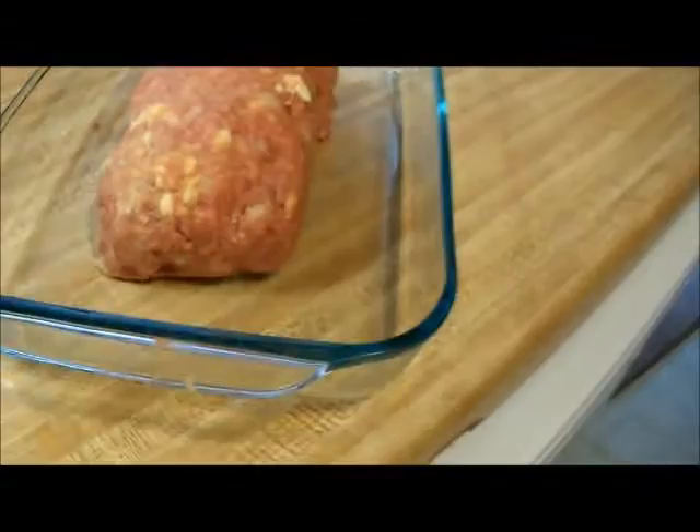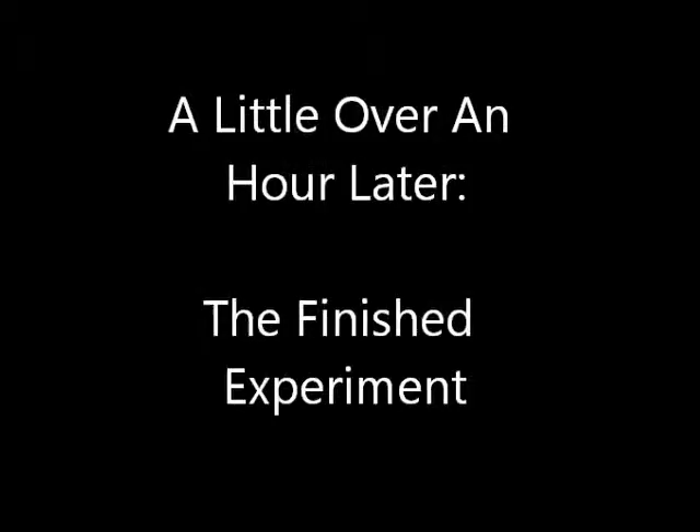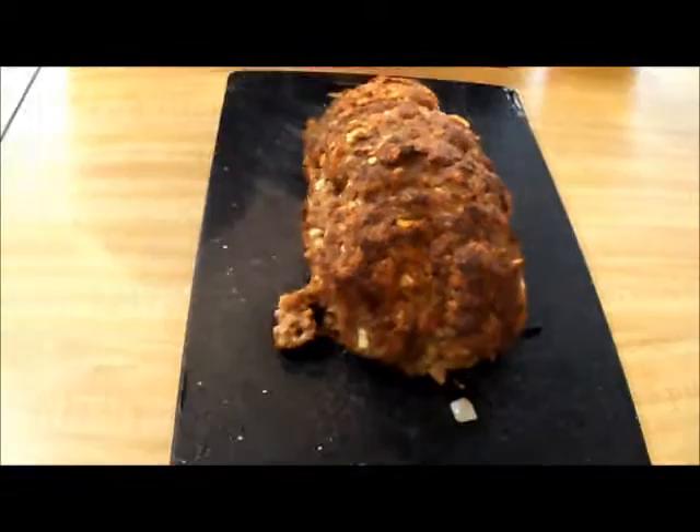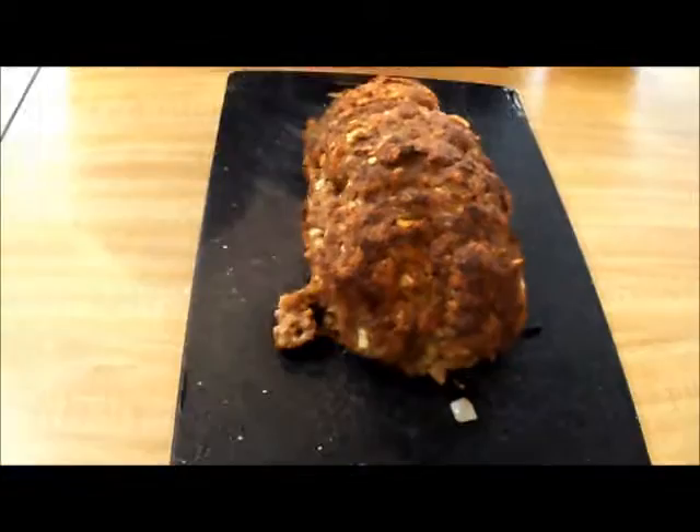I'm going to cook this for an hour, maybe a couple minutes over, on 350. I had it in for a little over an hour, maybe an hour and a half roughly. It stayed intact pretty much. Looks pretty good — seems to be thoroughly cooked.